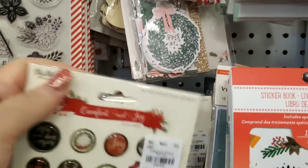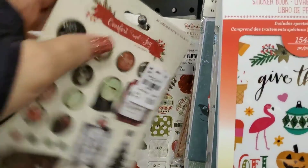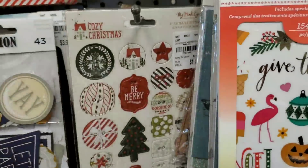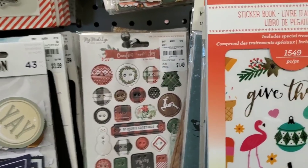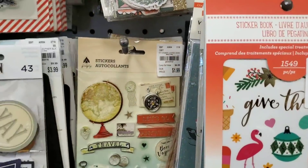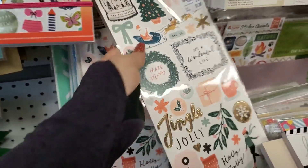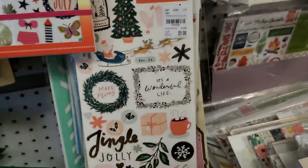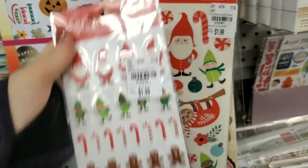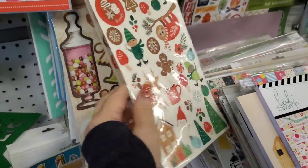I found these hiding back behind planner stickers — this is Comfort and Joy again, Cozy Christmas, and Comfort and Joy. Then we have the long sticker sheets — Merry Days. We have some Pebble stickers, Pebble stickers again — and that's it for that.